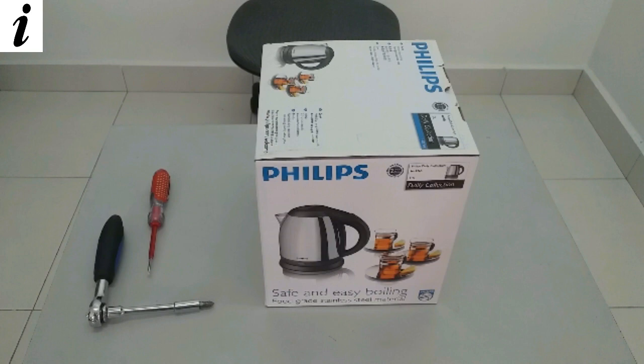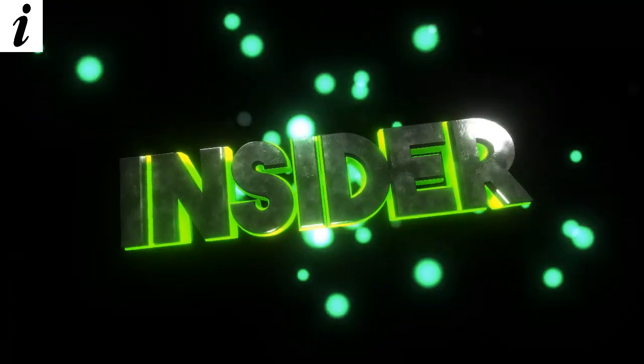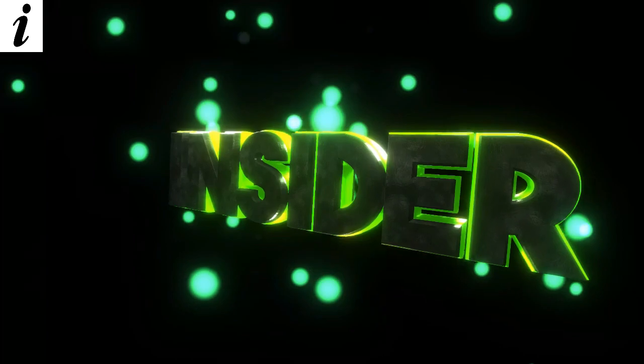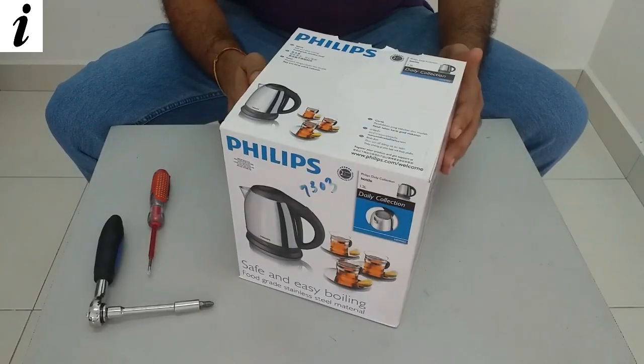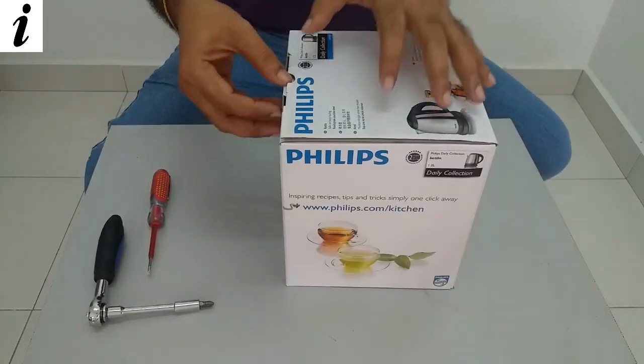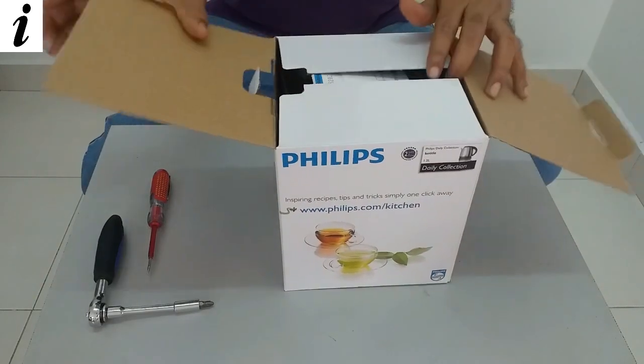Hi Bhuvan, welcome to the insider. Today I'm going to show you what is inside an electric kettle. Alright, let's start the video. Today I have one Philips electric kettle with me. First, let's see what's inside the box.